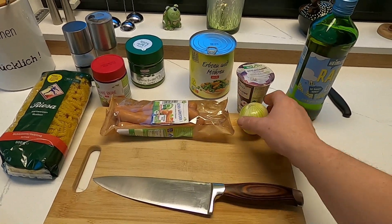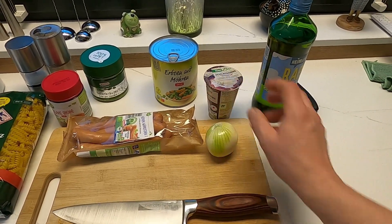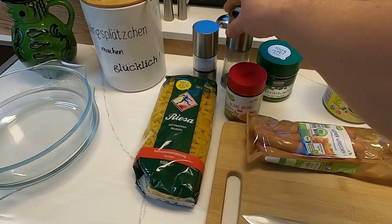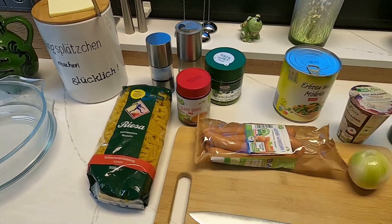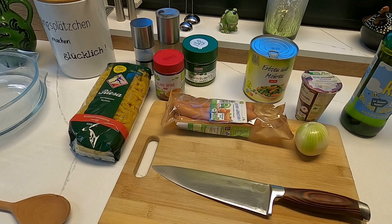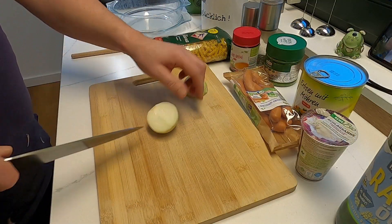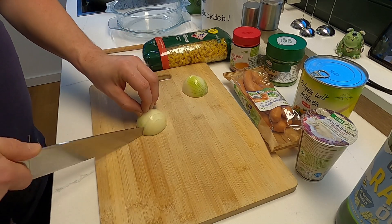A little bit of salt, a bit of oil, a can of corn, a bit of broth — and of course also a sharp knife to start with.